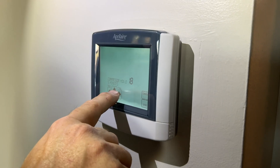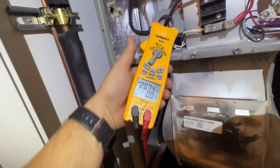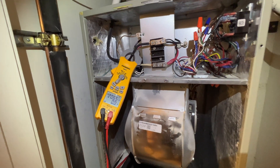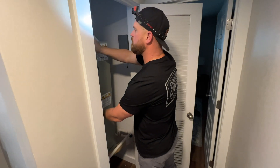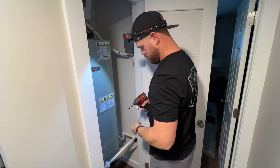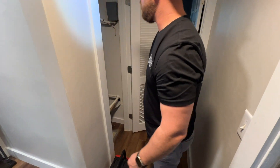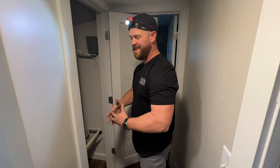The compressor will do five minutes. I'll let this run for a little bit, cool the house down, and then we'll switch it over and check the heat.